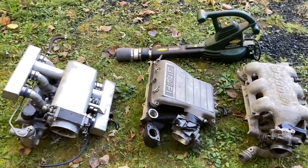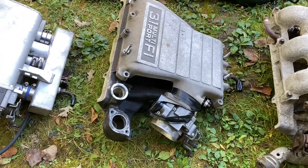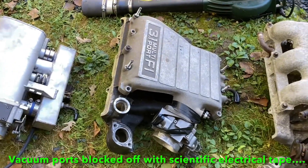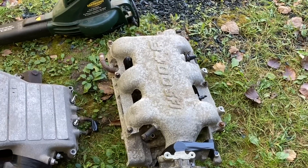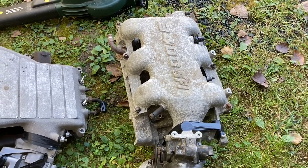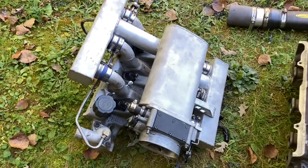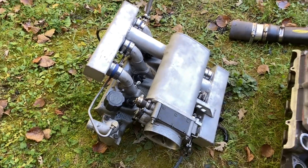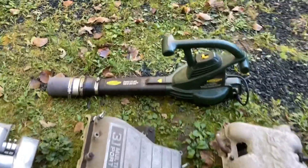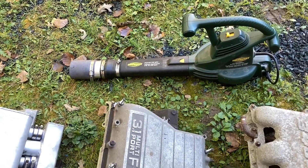I wanted to do a test on the flow rates of different intake manifolds. We've got three here: an old school 3.1 multi-port injected one from the late 80s/early 90s, the same as the old 2.8 from around '87 on, then the next generation early 3100s, then the 3400 which had a bigger plenum, and the 3500 which had an even bigger plenum. And then there's the one me and my brother built. I want to see what the flow rates are and I'm going to do this test in two different ways — using a leaf blower to simulate boost and checking air distribution to all the cylinders at the same time.